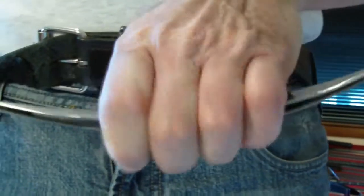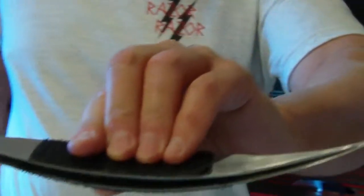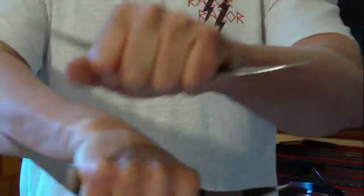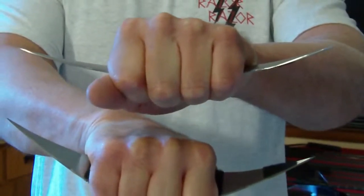If you look from this angle, it looks like there's one individual double razor dagger. There are actually two. So in this case, you would have to break the weapons apart. And now you have two double razor daggers, one in each hand — four points, eight edges.